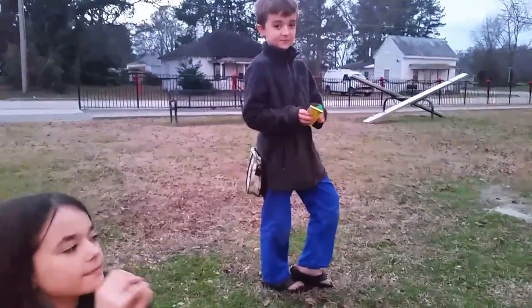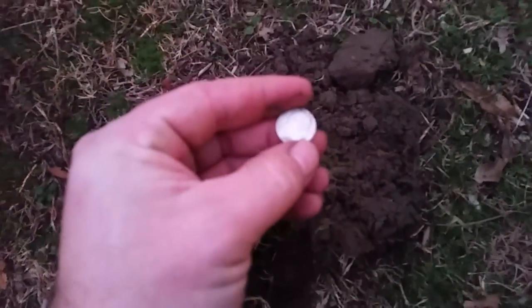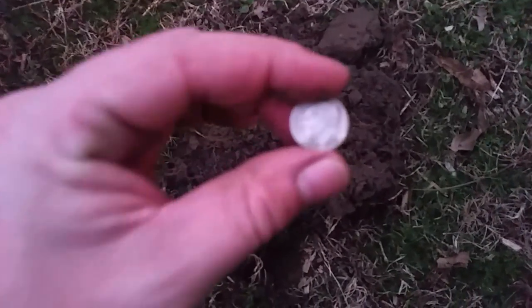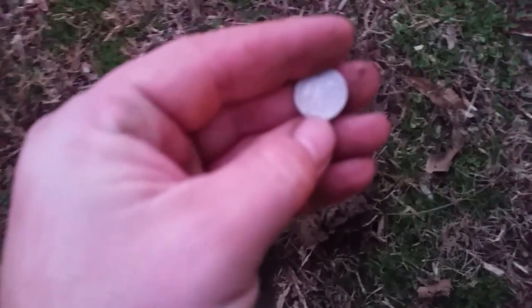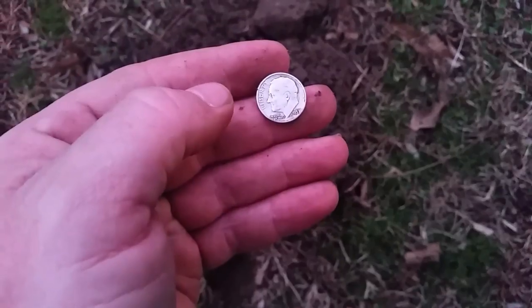I'm out at the park with my kids and it's the first time I've actually metal detected here. I pulled out a silver Rosie — a Roosevelt dime. I can't quite get a date on it with this light, but it's 1957. Just a little find, but that's cool. There it is.